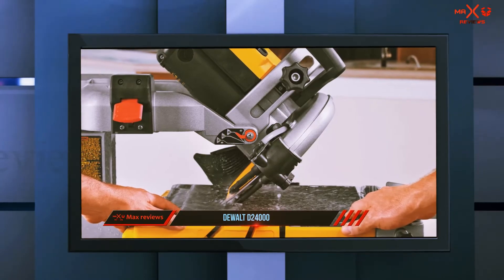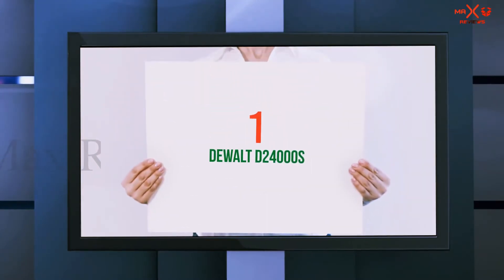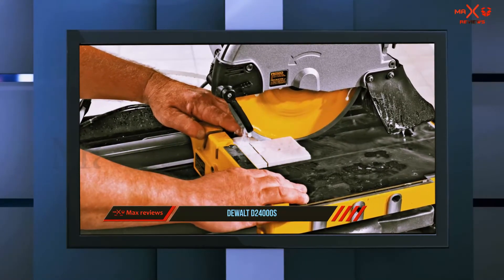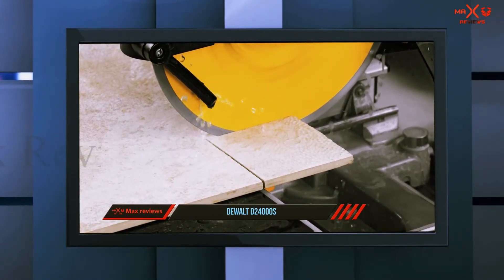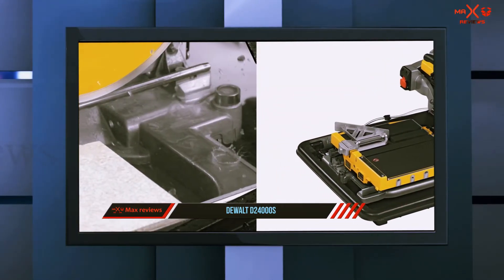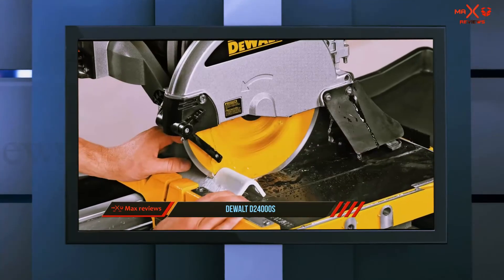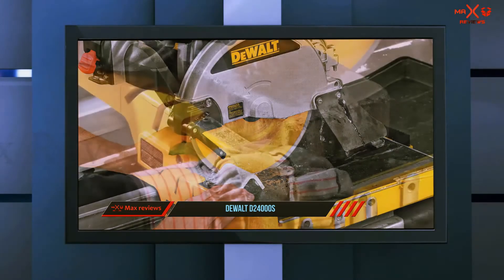One feature that distinguishes it from the DeWalt D24000S is its lack of a stand. And number one on this list: the DeWalt D24000S. The excellent design of this tile saw makes it the best friend of every handyman. It measures 10 inches and features a lightweight folding stand. The arm and frame are made of rigid aluminum, lending strength and ensuring durability. Its ability to cut tiles is unparalleled, with a stainless steel railing system that drastically reduces inaccuracies in cutting.